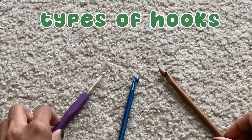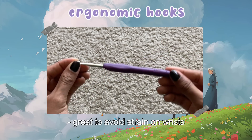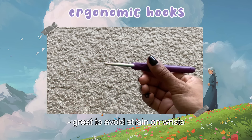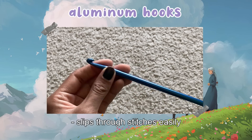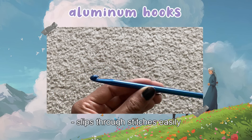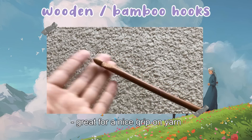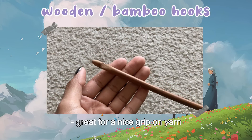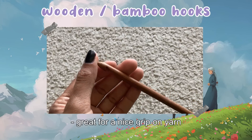There are also different types of crochet hooks. An ergonomic hook, which is the one I always use, is great for your hands if you want to avoid strain due to its rubbery handle. Aluminum hooks are a great hook to start with since they slip through stitches easily. Plastic or resin hooks are incredibly stylish and you can find many different sellers online creating their own hooks if you want to support a small business. Wooden or bamboo hooks have a great hold on the yarn so it doesn't slip off as easily, especially with lightweight yarn.